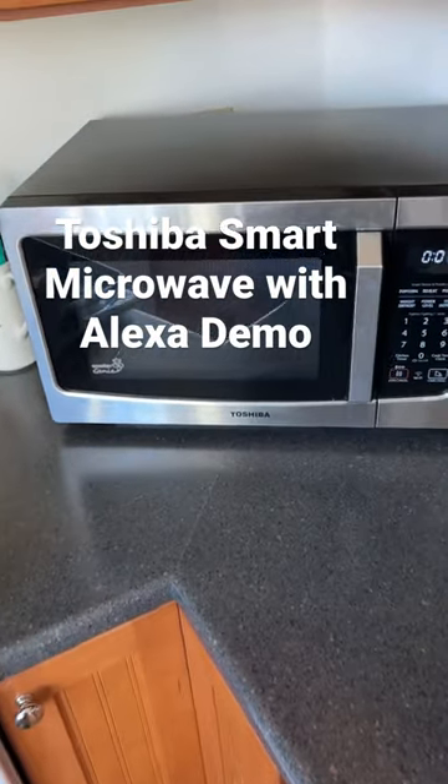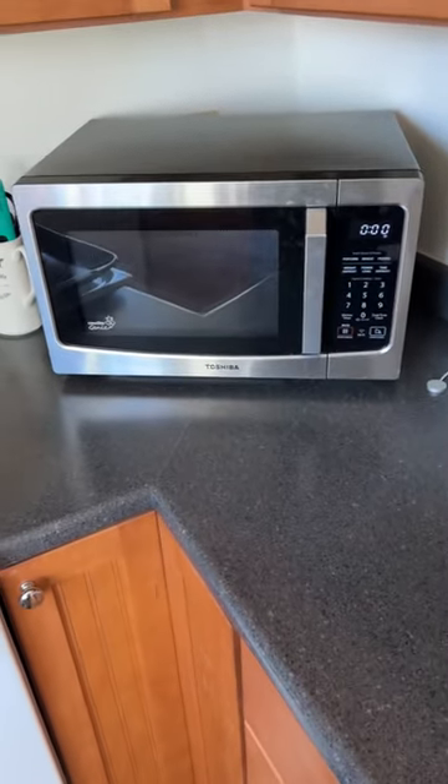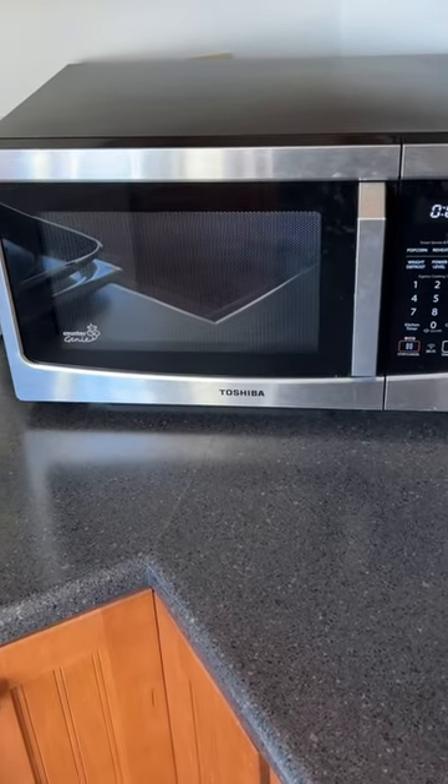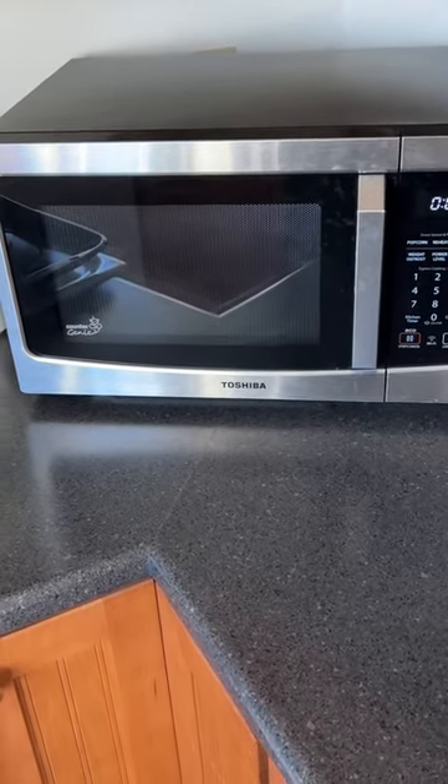Hey guys, Tech Tim here. So a while back, I replaced my Amazon Basics microwave with this awesome looking Toshiba stainless steel microwave, and I've just absolutely loved the thing.